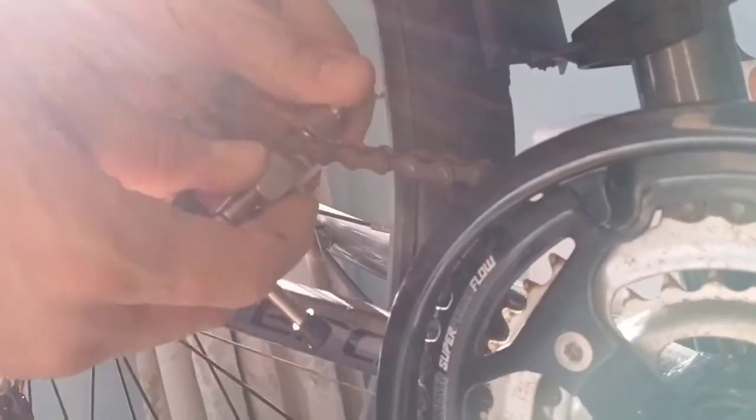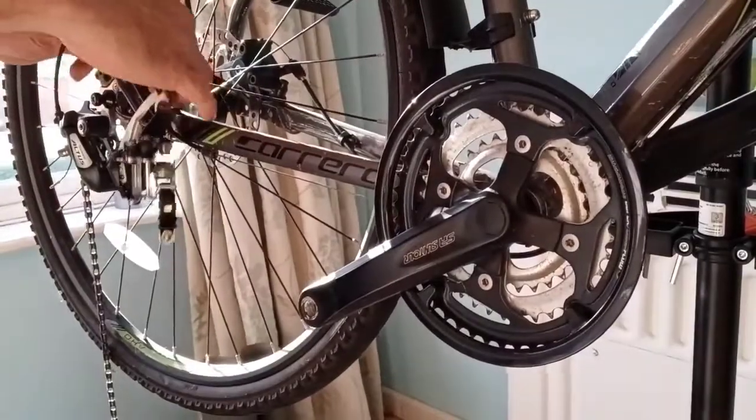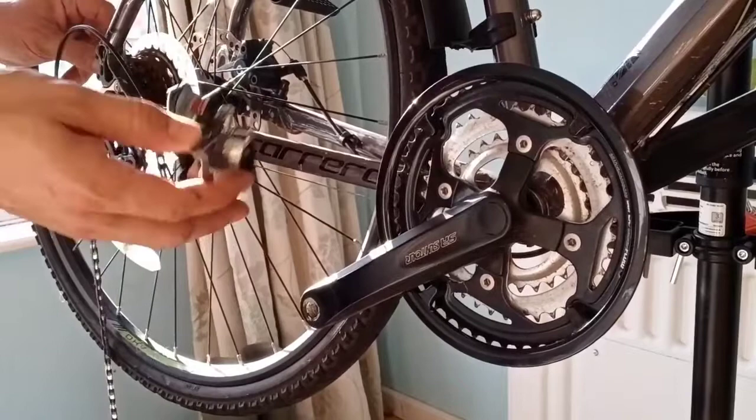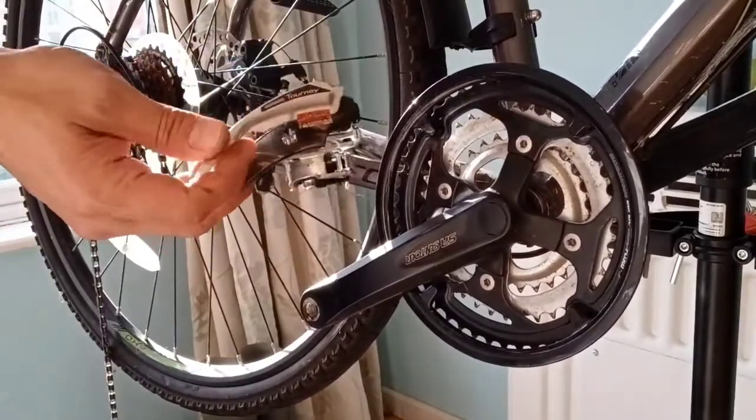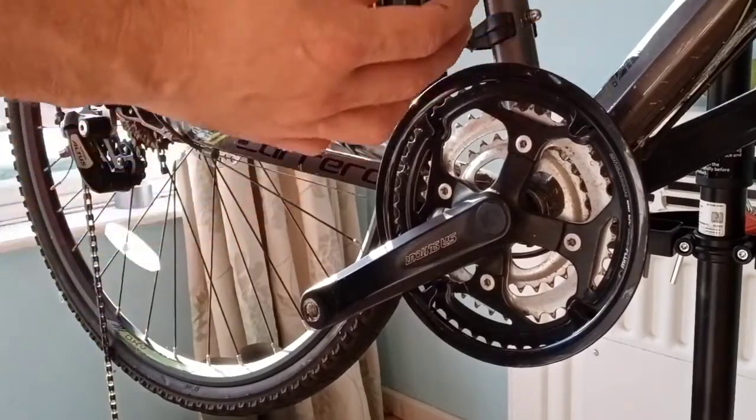Screw the back nut up tight. We've screwed that back nut tight against the chain and then we're going to push this pin out. Now we can remove this gear — this is the front derailleur gear changer and we don't need it anymore.